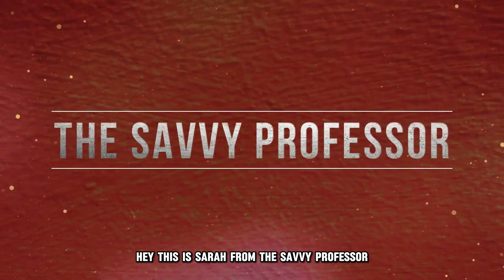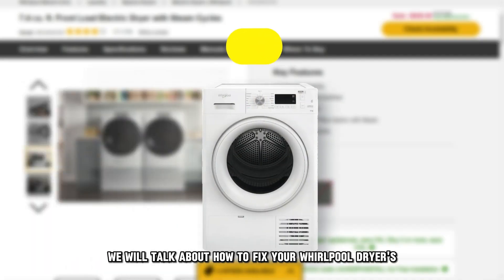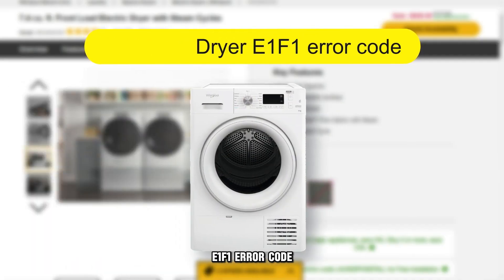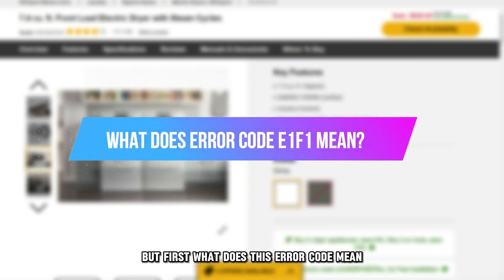Hi, this is Sarah from The Savvy Professor, and in today's video we'll talk about how to fix your Whirlpool dryer's E1F1 error code. But first, what does this error code mean?